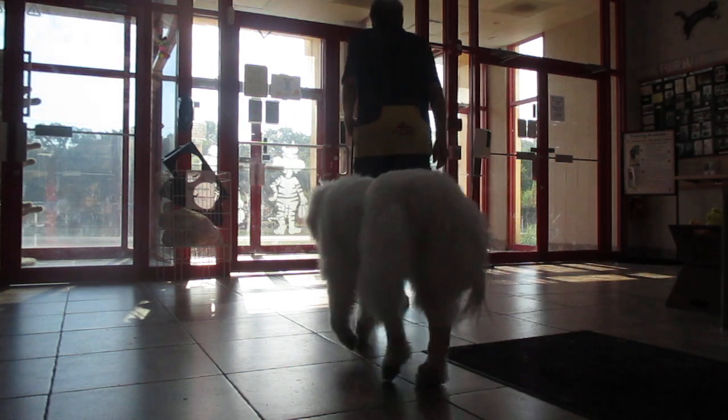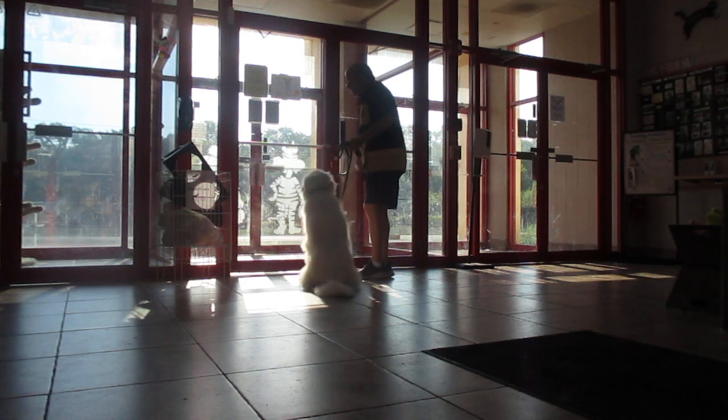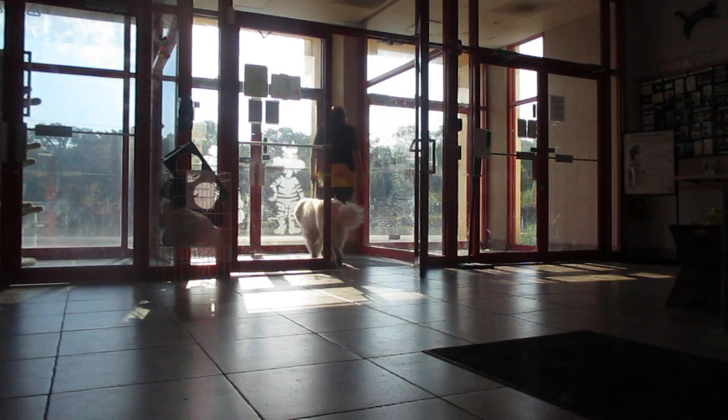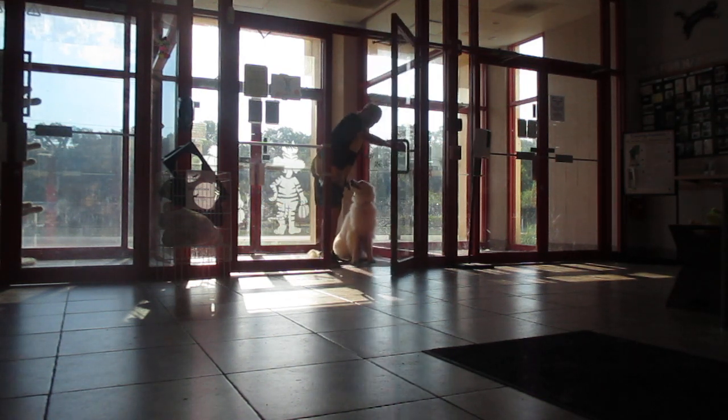Heel. Sit. I could do this from a sit or a stand. First thing she has to do is make eye contact. Yes. Heel. Sit. That was the easy one.